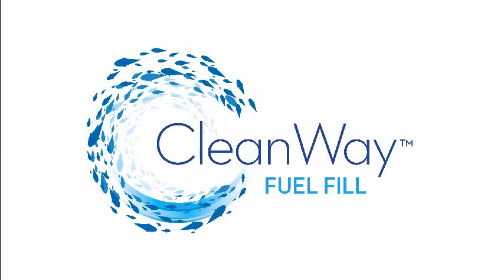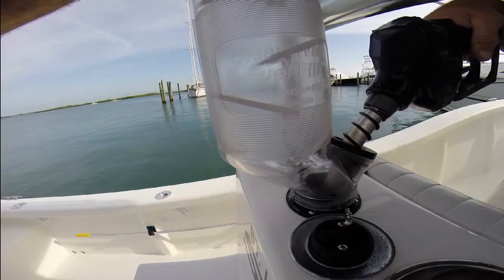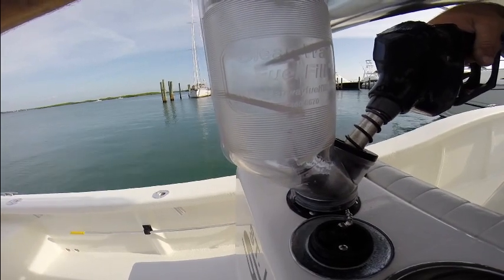Do you have problems with fuel spillage? The CleanWave Fuel Fill is the solution. No more embarrassing fuel spills. This is how it works.